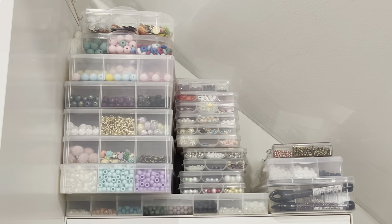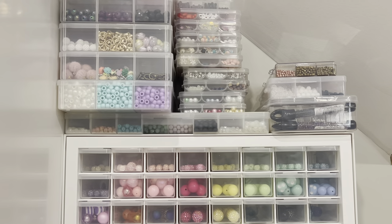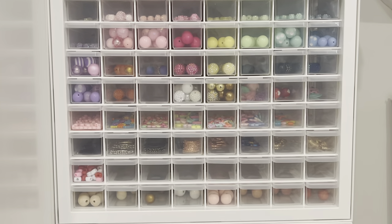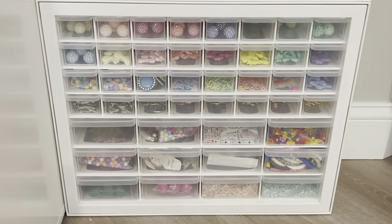Hi everyone, it's Anne Crafty Kimchi. Welcome back to my channel. So this is a different kind of video — I've been meaning to do this, and this is my bead storage and organization video.